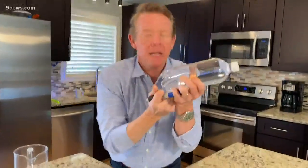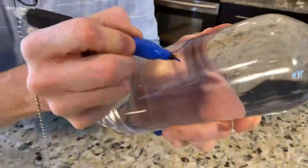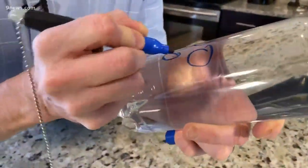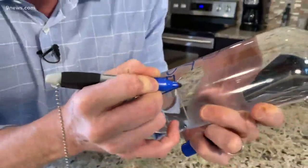Now we have to write a little message on the outside of the bottle. Get a pen — my bank was giving this one away. And you write this little notice: 'Do not open.' Write that right on the bottle. Do not open.